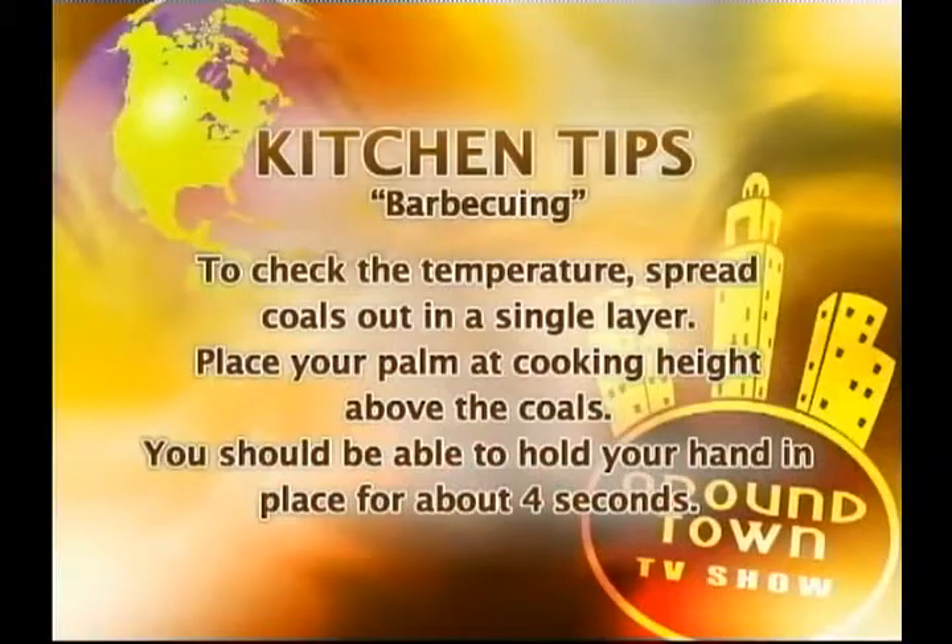To check the temperature of the coals, spread the coals in a single layer, then very carefully hold the palm of your hand above the coals at cooking height. Count the number of seconds you can hold your hand in that position before the heat forces you to pull it away. For medium heat, you should be able to hold the count to four seconds.